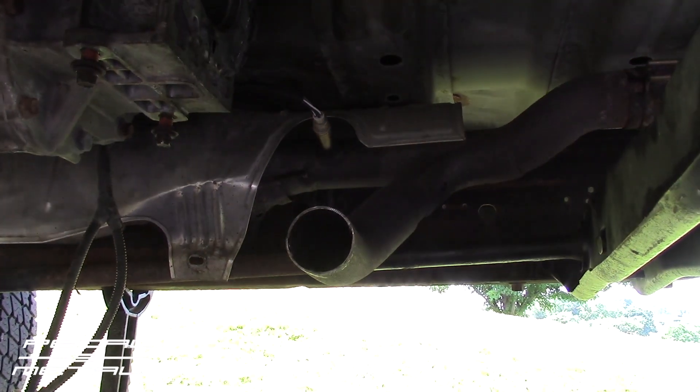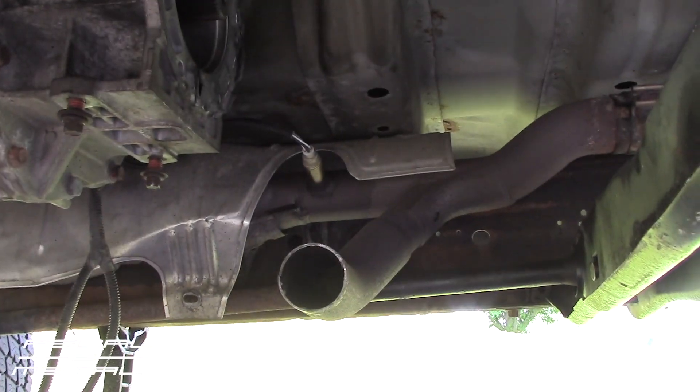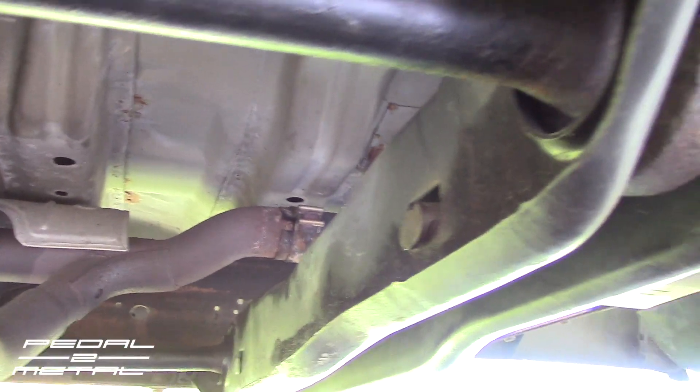I did have to cut the Y-plate from the passenger side, so I have to get a coupler for that — which is two and a half inches OD, I believe. Shouldn't be too bad. I'm hoping I didn't have to mess with the torsion bar or the crossmember, which you can see here.